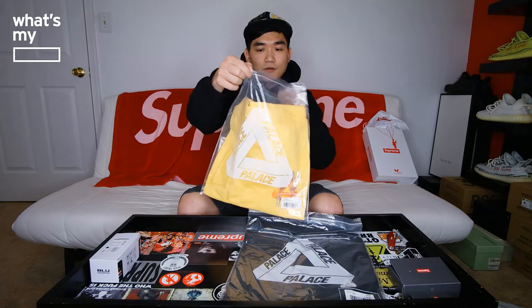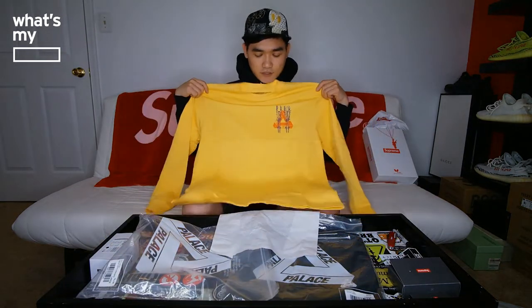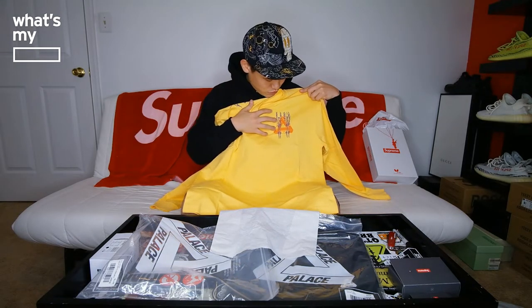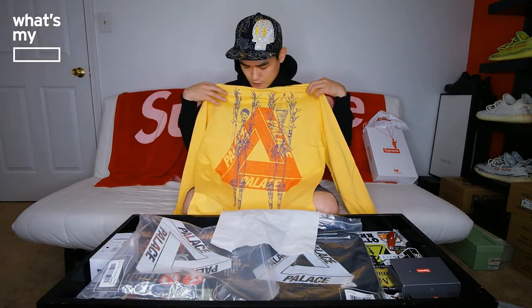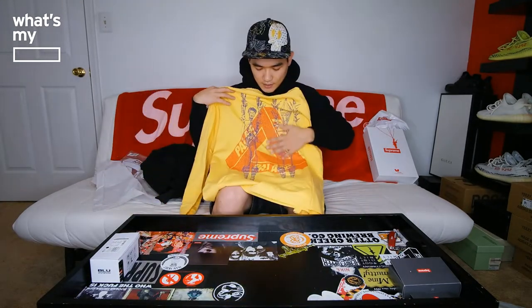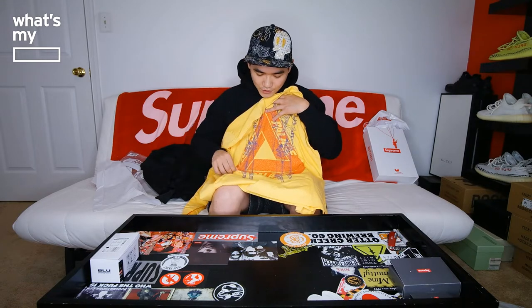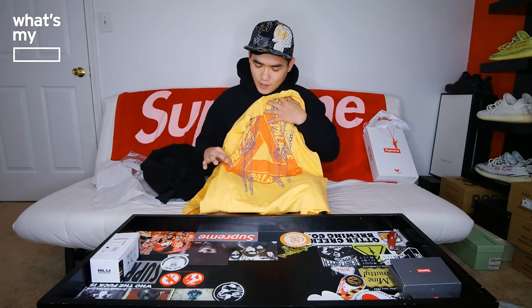So we'll take a look at the yellow one first. This is the Hippie long sleeve — I got it in size large. If I remember correctly, Palace runs a little small, so I decided to get one size up, hopefully it fits me well. It came in a Palace Ziploc bag. Unfolding it, it's pretty much a long sleeve yellow shirt. It has the Palace Tri-Ferg logo and some tribal design on the front, and on the back we have the full Tri-Ferg logo. It doesn't have that cheap print texture — I don't think this is gonna wash out or anything, but I'll have to wear it and see how it turns out.